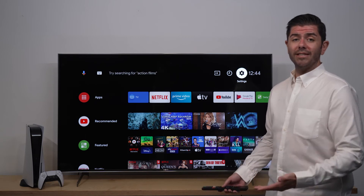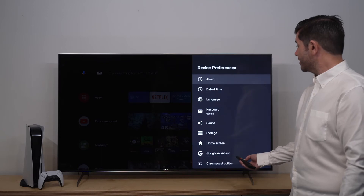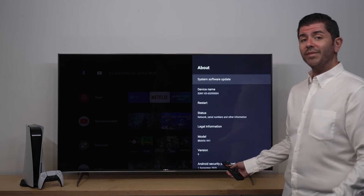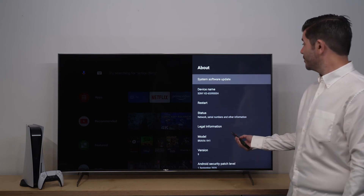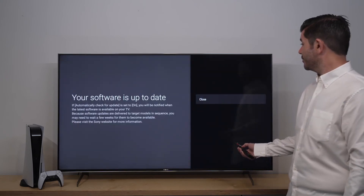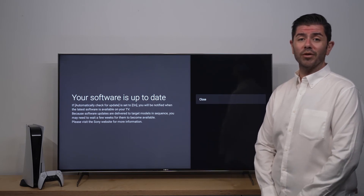Once your TV is connected to the internet, make sure you go through to Settings, down to Device Preferences, and into About. Here you'll be able to search to check to see if there is an update available. In this instance, our TV is running the most current version of software that's available for it.